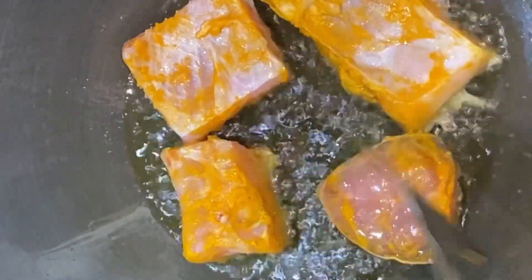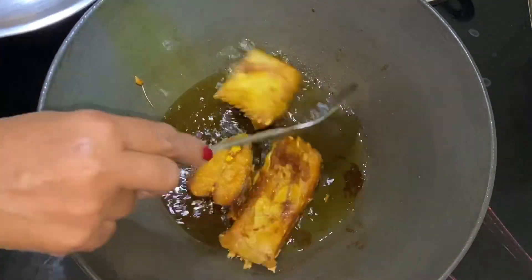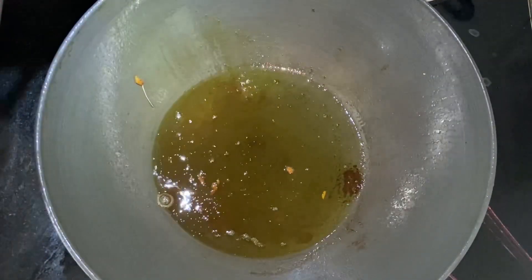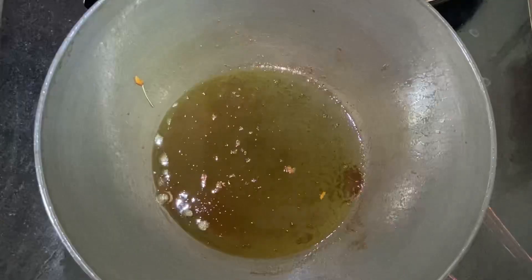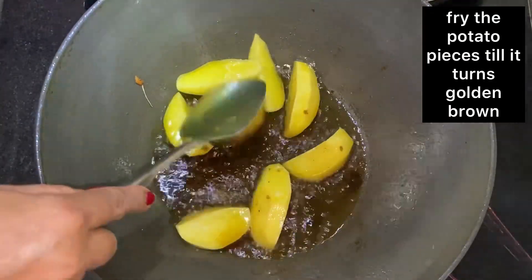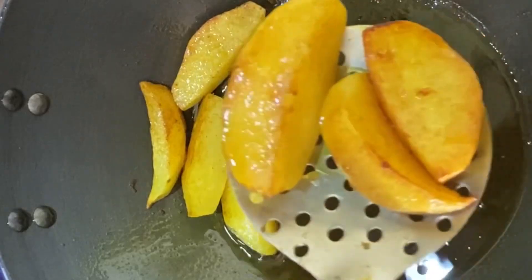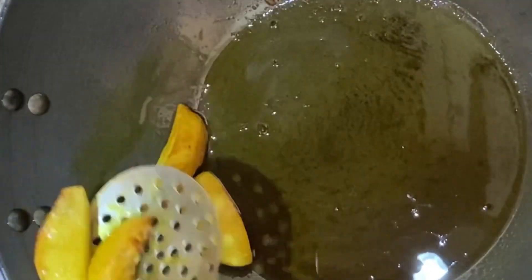I will make the same recipe. I will fry it. I will fry and boil the recipe today.